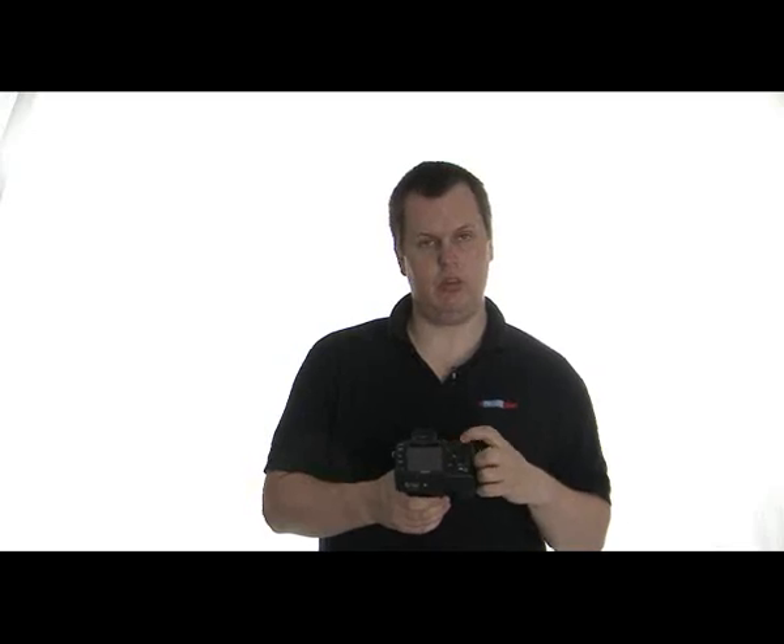On the other side here, you've got your thumb wheel for adjusting the shutter speed and apertures, going through different options. Also, when you're in playback, it can be used for zooming in onto the images so you can see if they're sharp.